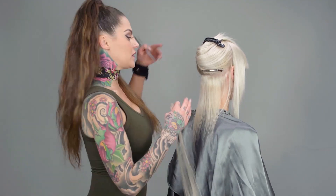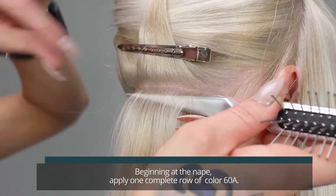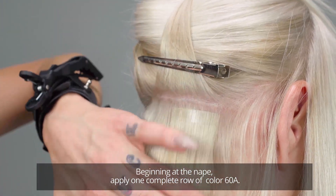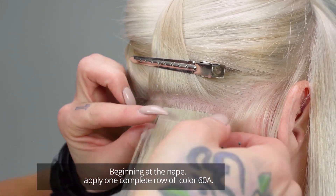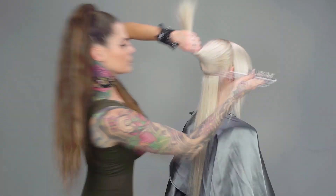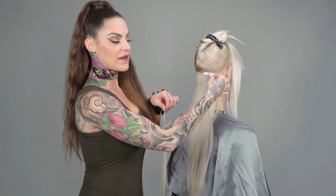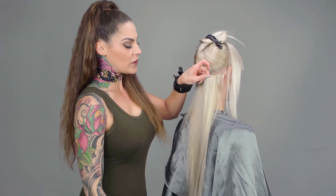To begin we're going to start at the nape and use number 60A. Starting on the second row, I'm going to use number 70 underneath 60A to create a cooler platinum look.